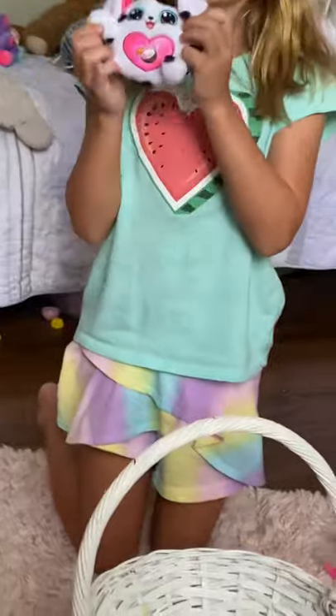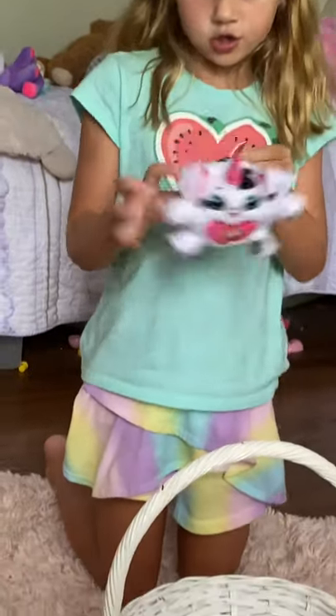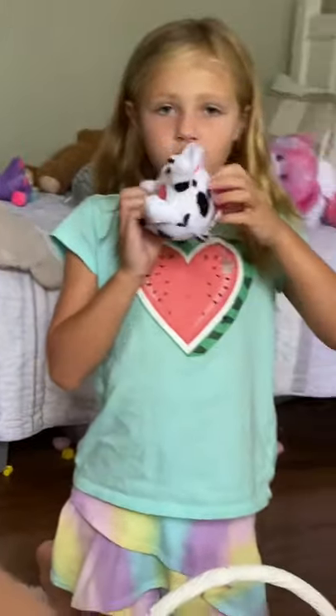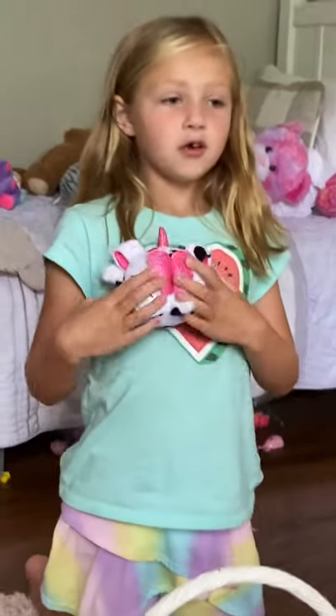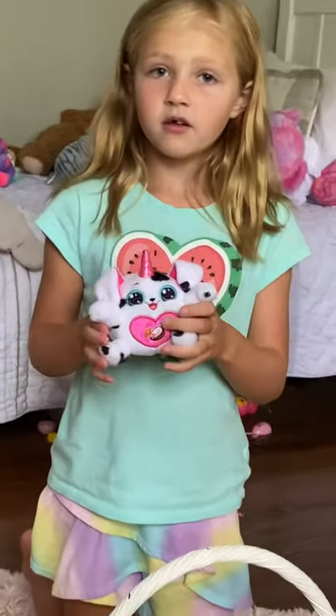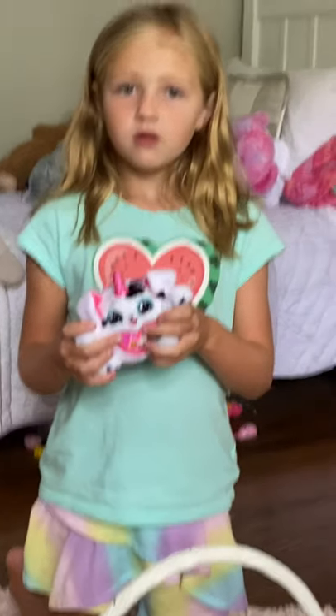I'll be right back to go look for some new stuff. Okay guys, I'm back! I got this cute puppy — I got it on a trip when I went to Atlanta. Whoever subscribes first wins it! 3, 2, 1 — subscribe!